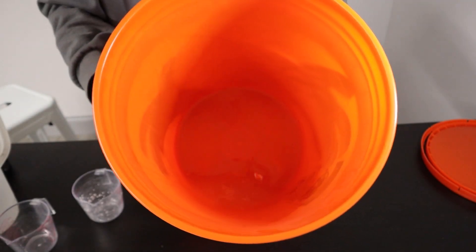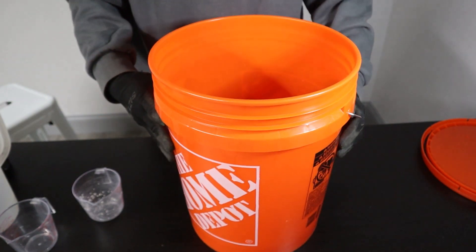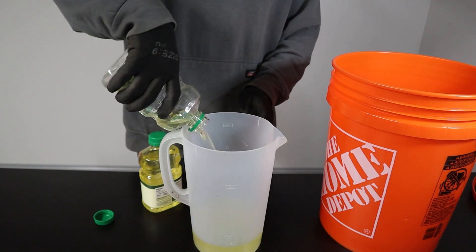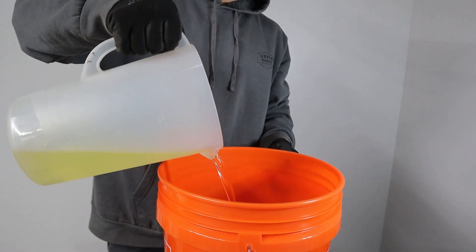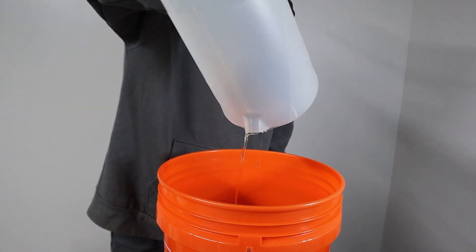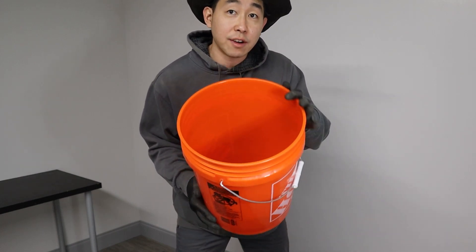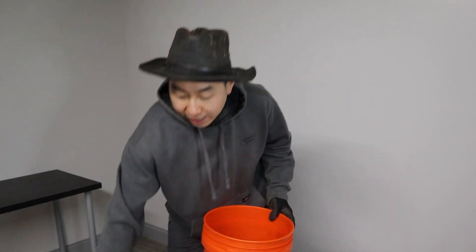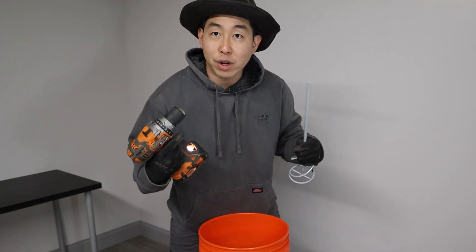You'll notice everything has dissolved in the bucket, and we're going to get ready to add our canola oil. Because we're making 5 liters of JWA, we only need 0.9 liters of canola oil. We're going to stir this for about 5 minutes using a stir tool and drill that I picked up at Home Depot.